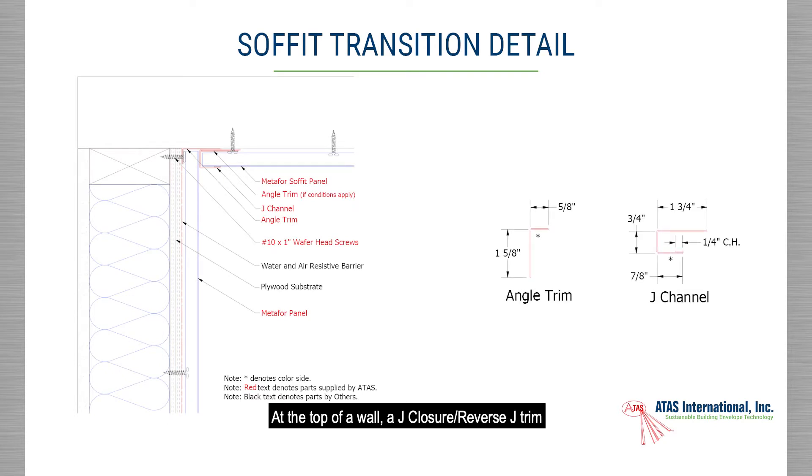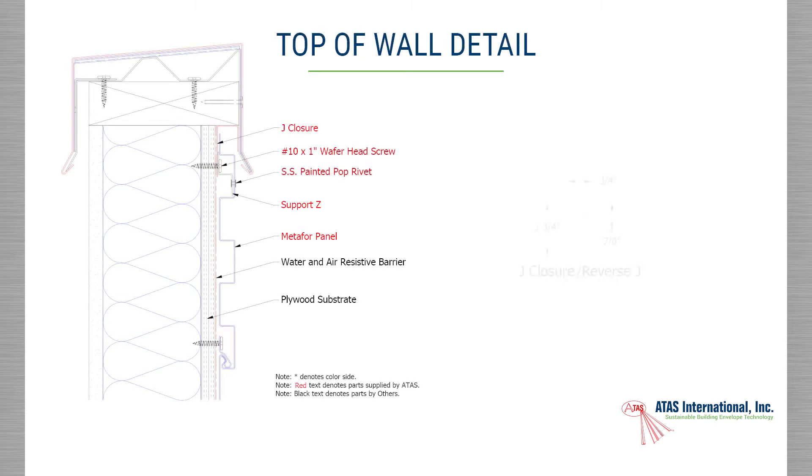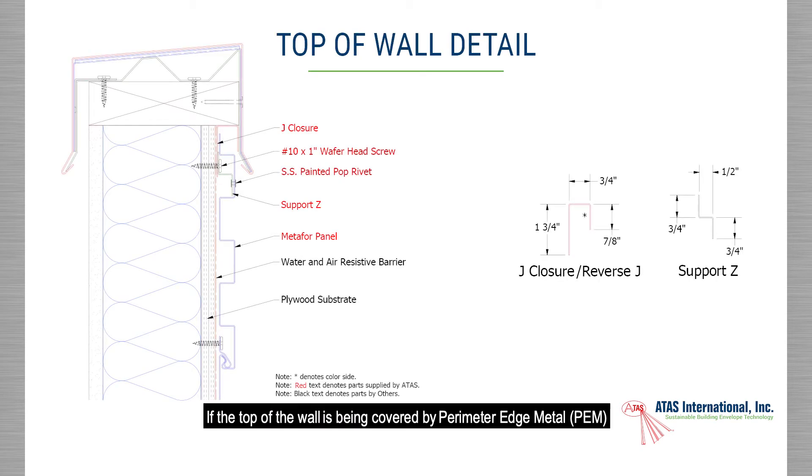At the top of the wall, a J-closure, reverse J, or J-channel trim with angle trim is typically installed. If the wall terminates at a soffit condition, then a snap J and angle trim are used. If the top of the wall is being covered by perimeter edge metal (PEM), then a J-closure is used. In both installations, a support Z may be necessary.